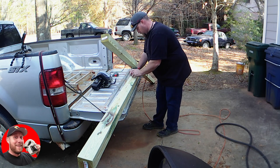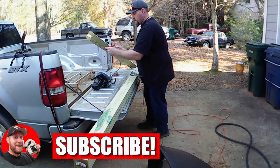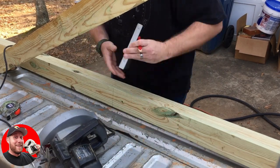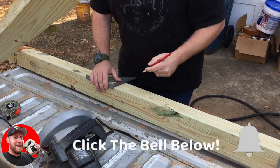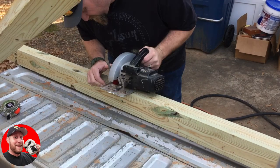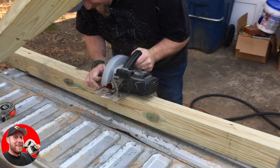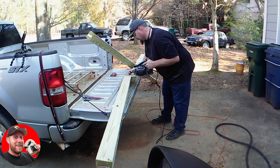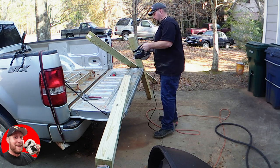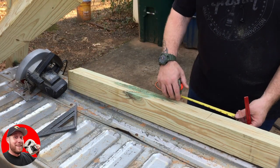There are a couple of keys to getting the perfect cross. The arm of the cross should be one half the total height, which gives a nice proportion. And where you place the arm is one fourth of the way down from the top. So this is a ten-foot cross total height, the arm is five foot, and we put the arm in at two and a half foot down from the top.